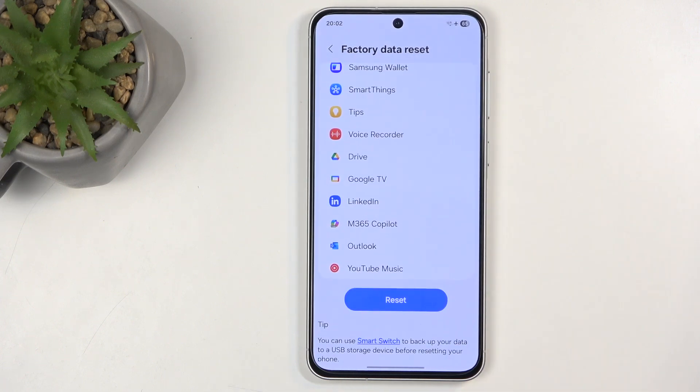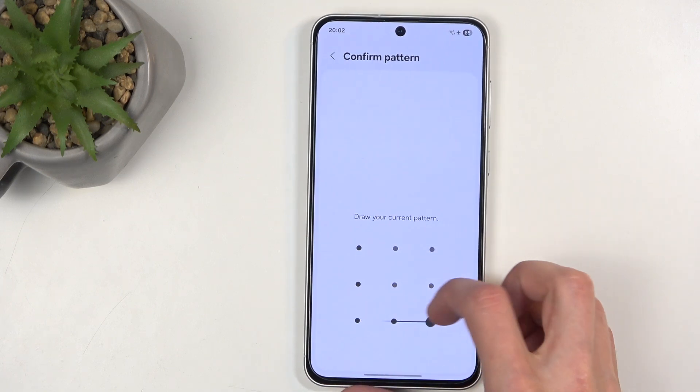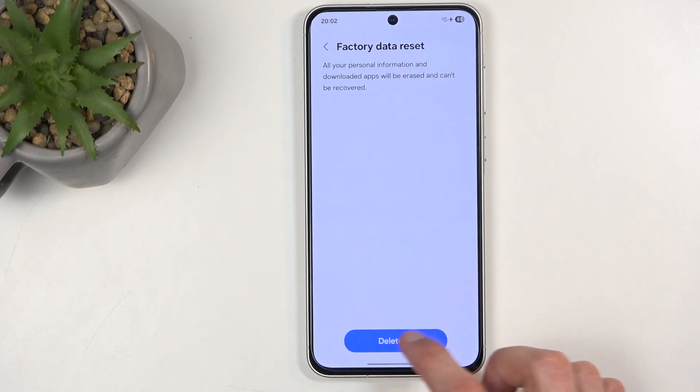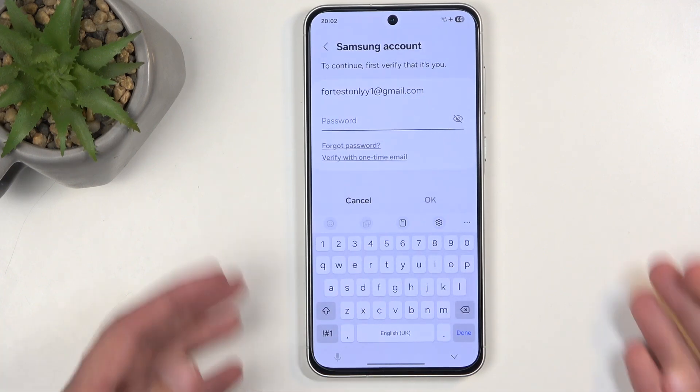With that rant out of the way, scroll down and select Reset. Before you can confirm and delete all, you will need to sign out of your Samsung account first. Let's do that.